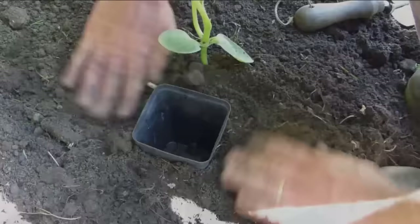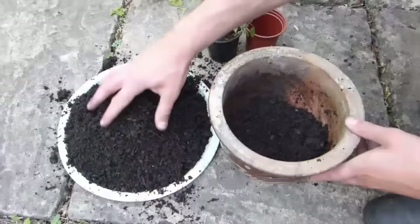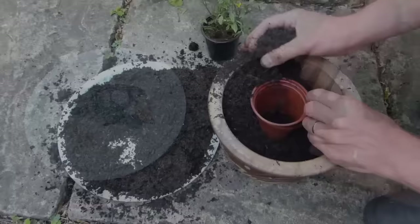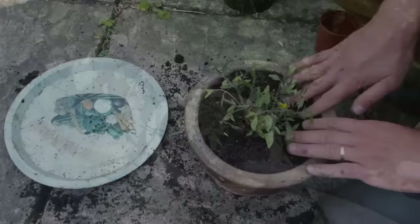Need to pot on a plant into a larger container? Then use an empty pot as a planting guide. Add some potting soil to the new container. Place an empty pot the same size as the original one into the middle of the container, then continue to fill around it. Remove the pot to leave a ready-made hole. Take your plant out of its old pot, tease out the roots if necessary, then plant into position. Firm it in and water it.